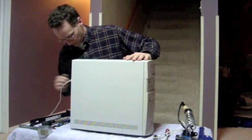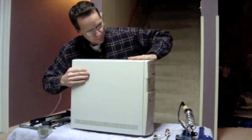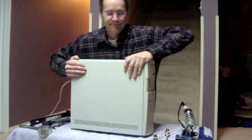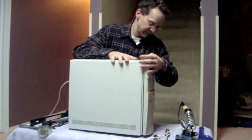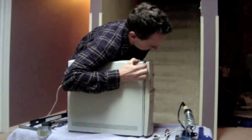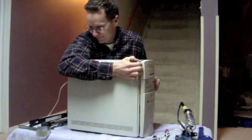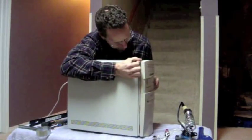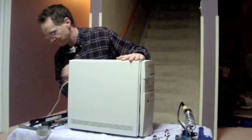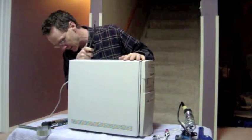I've removed a few screws from the back here so that the case will just slide right off. And that's why I brought my cheater bar, because sometimes they do get stuck.